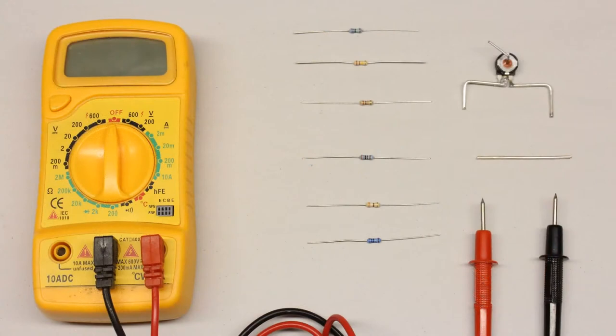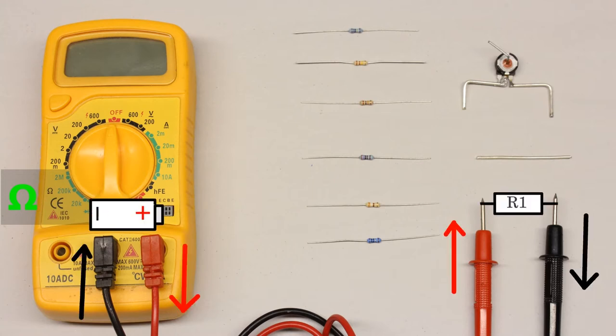Let's start with resistance measurements using some carbon film resistors. The rotary switch has to be set to the desired range position for resistance measurement, marked by the Greek letter omega, which is the symbol of ohm, the derived unit of electrical resistance. When using the direct method of resistance measurement, a constant current generated by the internal battery runs through the test leads and the voltage drop across the device under test is scaled to a resistance value.